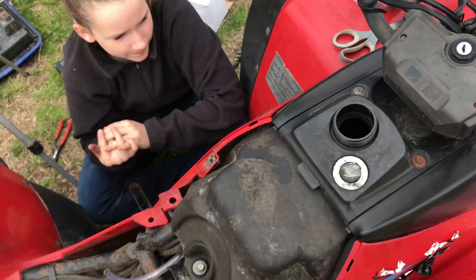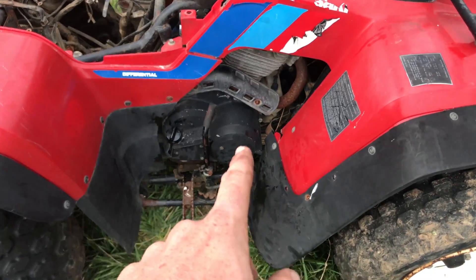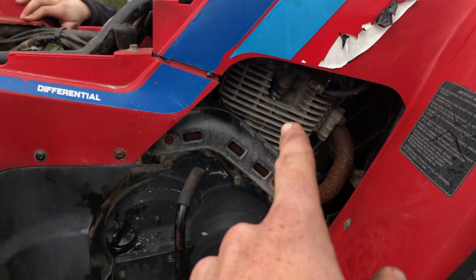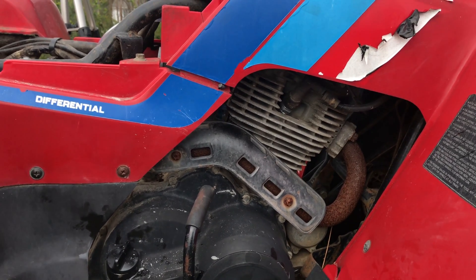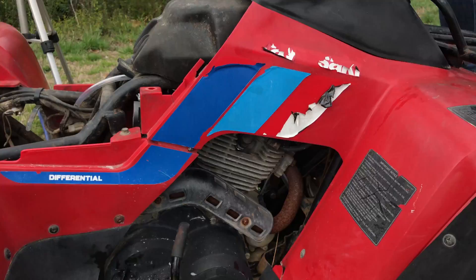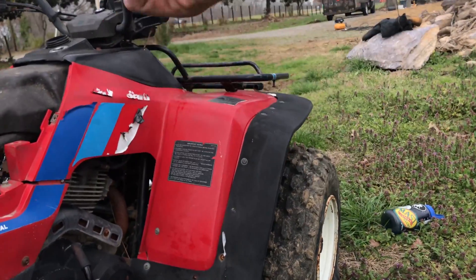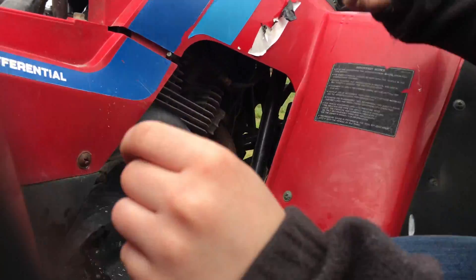Okay, Kaia, you ready for the next step? Over on this side there is a spark plug. Have you ever pulled a spark plug wire before? So just pull up on the wire until it comes off the spark plug. It's right down in there.